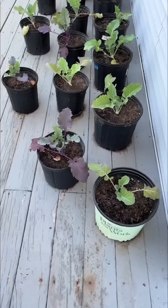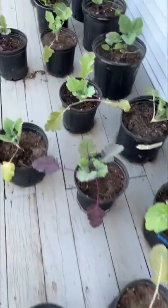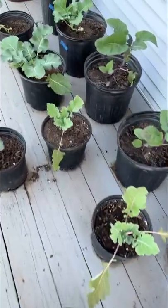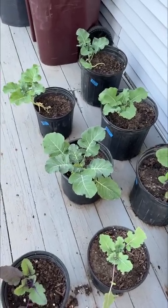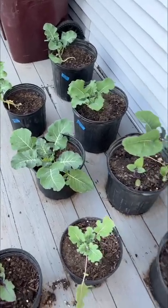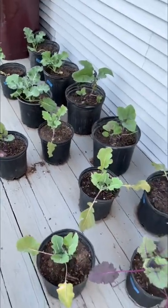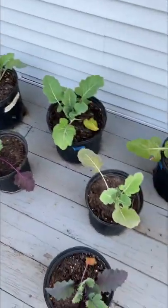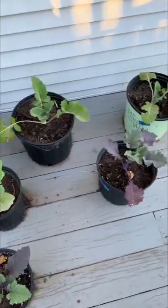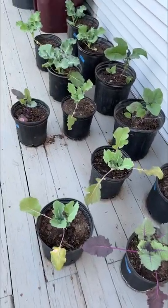Here's our brassicas. If we were really strapped for greens, we could take some of these leaves — they cook up really good. But I want them to get as much energy going as possible so we can get some good cauliflower, broccoli, and kohlrabi. So I'll probably try to avoid picking any leaves off these, but they're really tasty — highly recommend those for stir fries.